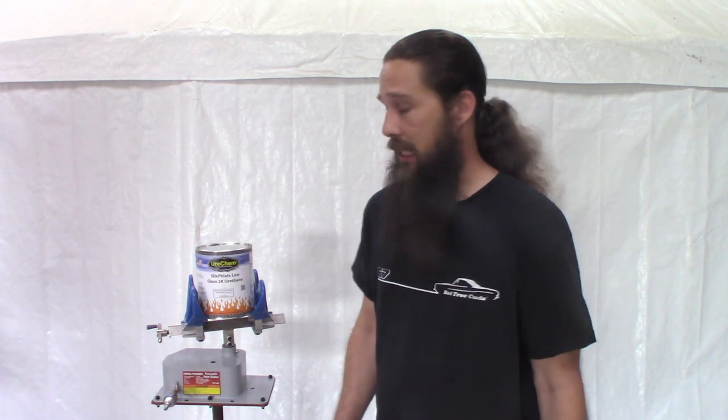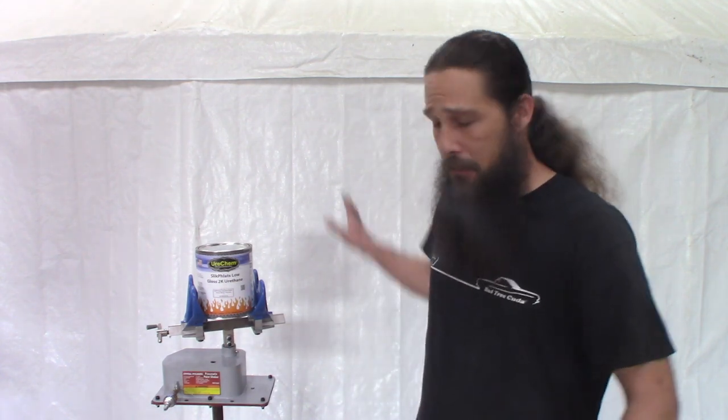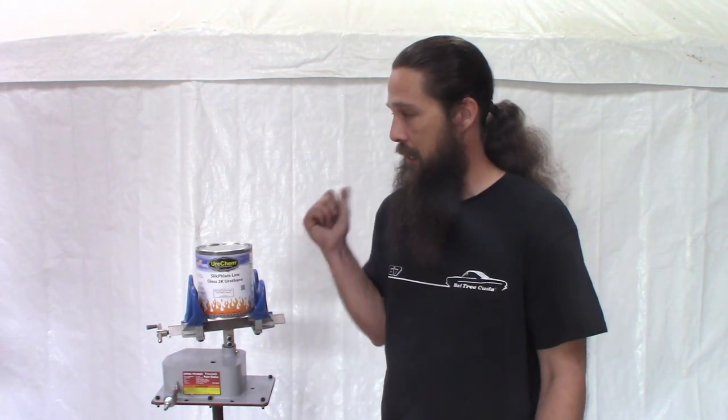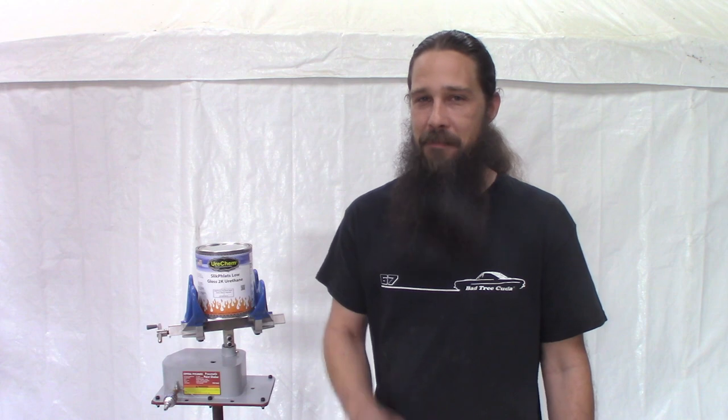It's not dirt — we've got that mitigated pretty well. We've got the booth pretty well sealed, water on the ground, all that good stuff. So try again — that's all we can do. Anyway guys, that does it for today's episode. We are currently in the middle of wet sanding again, so next week we'll do this again and hopefully have better results. If you're not already, make sure you subscribe, like, and share. See you next time!